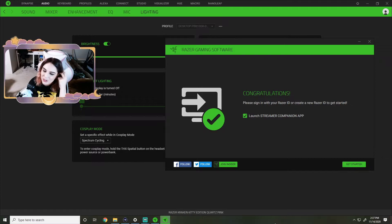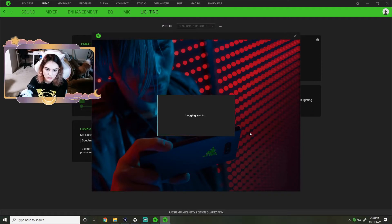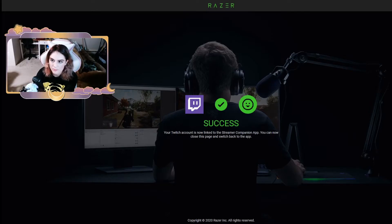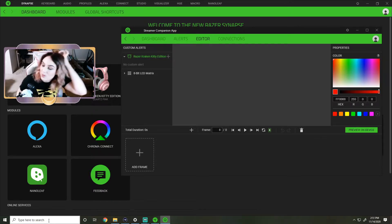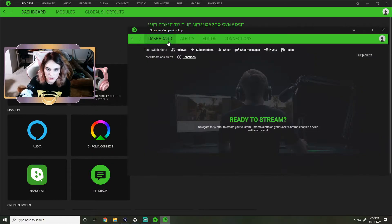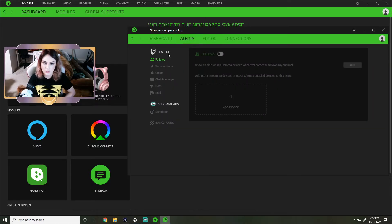Link with streaming platforms - seamlessly bridge the gap between your Razer gear and Twitch, Streamlabs, and more. Sign in with your Razer ID or create a new one to get started. I'm already logged in. So we're getting into this companion app. I authorized it under connections and linked it with Streamlabs too. I connected my Twitch and Streamlabs accounts. Let's go to the alerts and customize a follow.